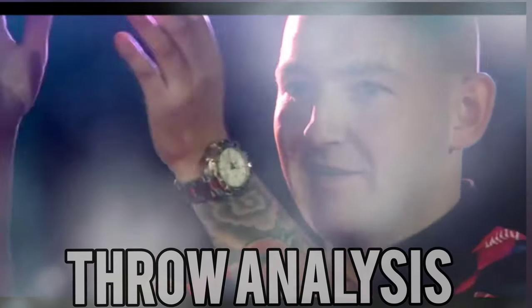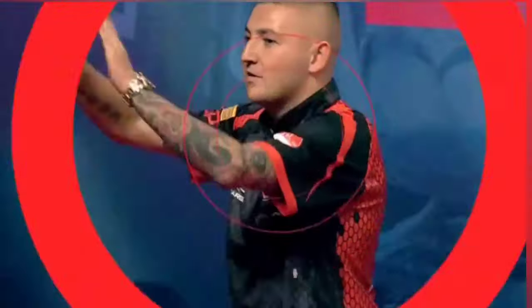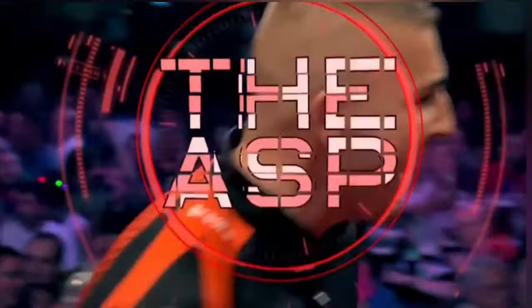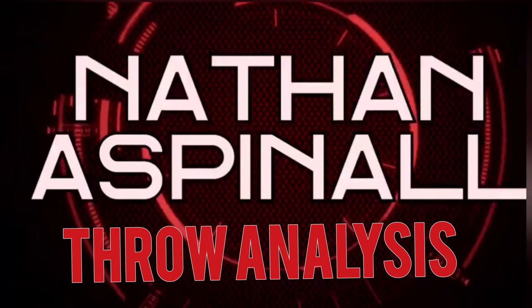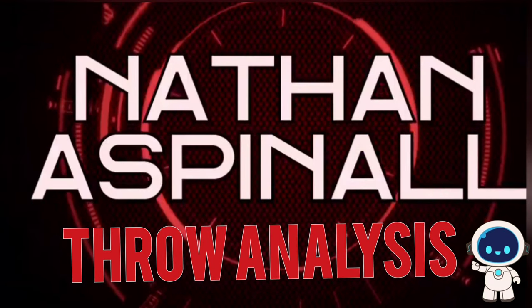Welcome to our players one and all. Today on Straight to the Pond we're going to be taking a quick look at the throwing action of Nathan Aspinall, aka the Asp. It's been highly requested, so without any further ado, it is time for the Nathan Aspinall throw analysis.